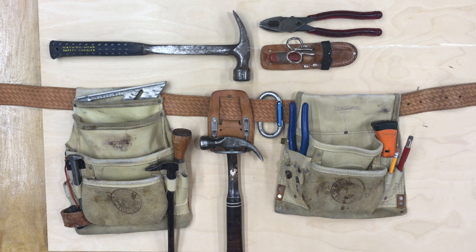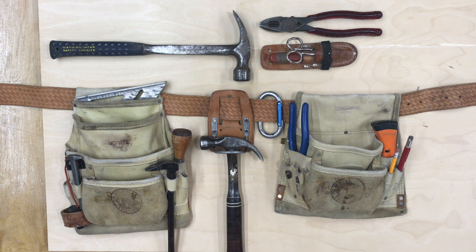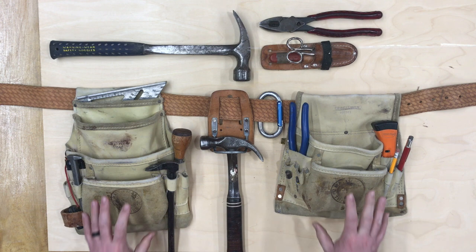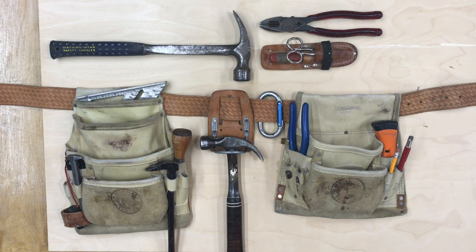In the spirit of Tim O'Brien and his book The Things They Carried, and because I'm getting a brand new set of bags, let's talk about my bag setup, how it is now, and why it's that way. About 10 years ago, I had a really nice set of Occidental Leathers that I really, really liked. I'd had them for maybe 15 years — they were super broken in and made me look like I actually knew what I was doing.